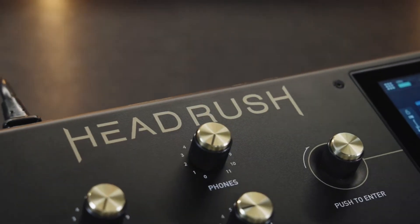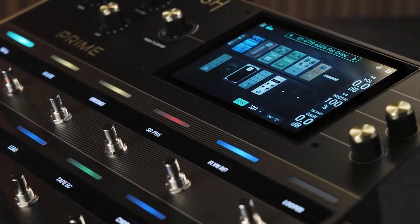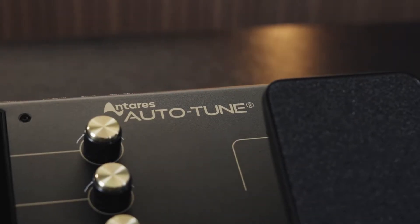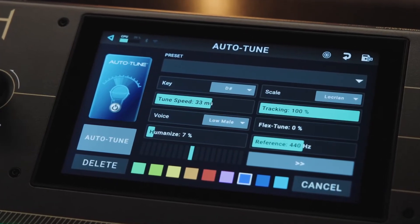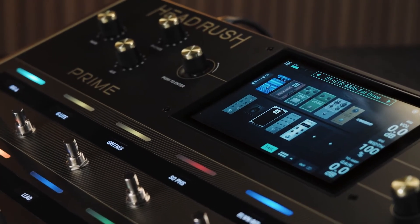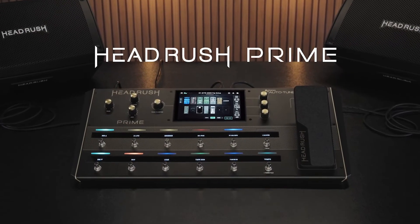Hello there and welcome to this HeadRush tutorial. In this video, you'll learn how to update the firmware on your HeadRush Prime board. Keeping your board's firmware up-to-date is essential to ensure full functionality and feature access. Using your Prime with out-of-date firmware can mean that you're missing out on new features, content, and occasional bug fixes.